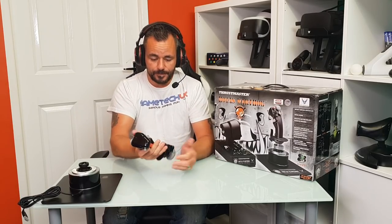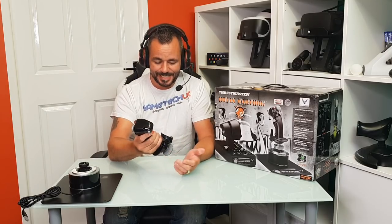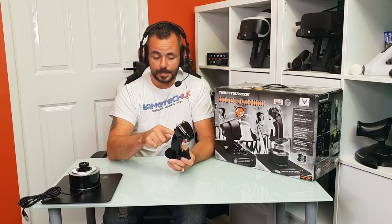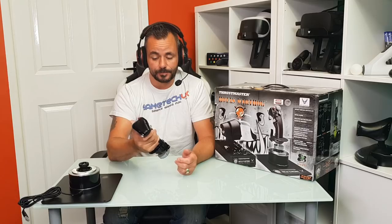Then we get to the actual flight stick itself. It's very, very heavy to the point where you know this is a direct replica out of a plane of the A-10 Warthog - you can tell that straight away. And when I say replica, particularly this part, the actual flight stick, is a direct replica. I'll put a picture on the screen. This is exactly the flight stick you're going to find in the real plane.